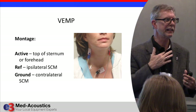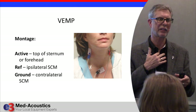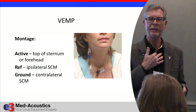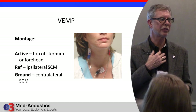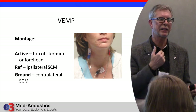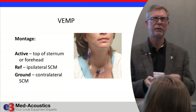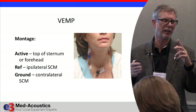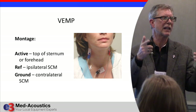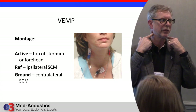We used to put the positive electrode down at the sternum, but I went to a presentation by Dave Zappala at the Mayo Clinic in Jacksonville and he said he hated putting the electrode down there — on men you had hair, and on women you just didn't want to go there. He did a research project to see if there was any clinical difference between putting the electrode there versus up on the forehead with the ground electrode, and voila — no clinical difference. So now we put everybody's positive electrode on the forehead, using essentially the same electrode montage as an ABR, except the electrodes that would be behind the ears or on the earlobes are on the sternocleidomastoid muscles instead.